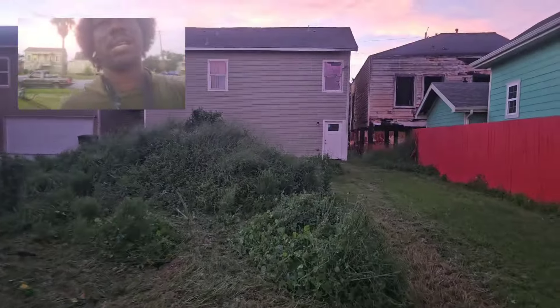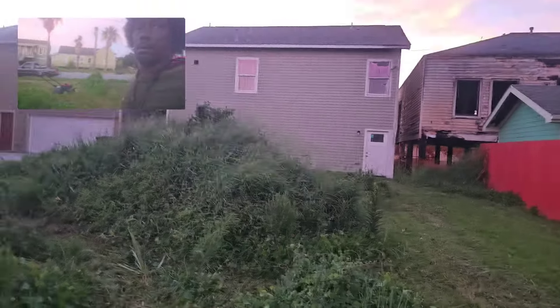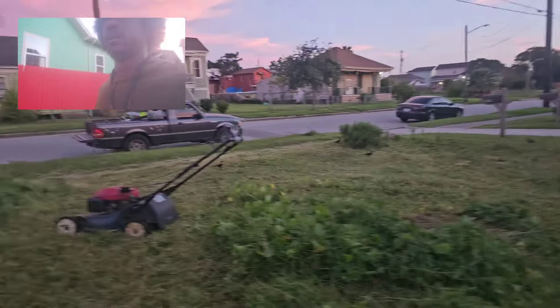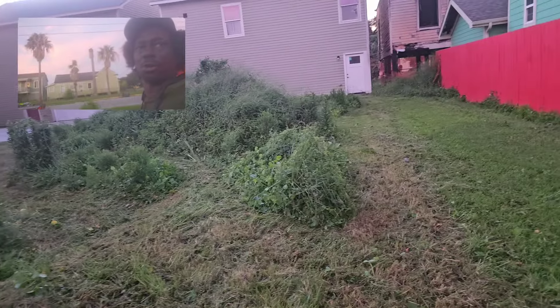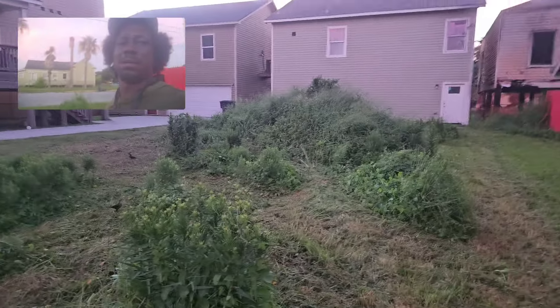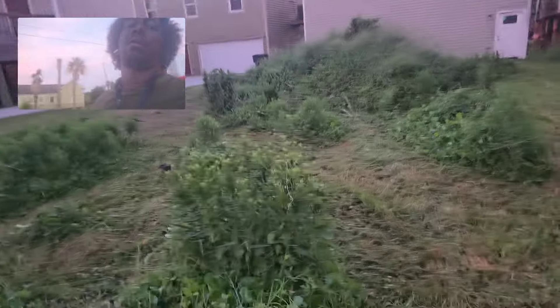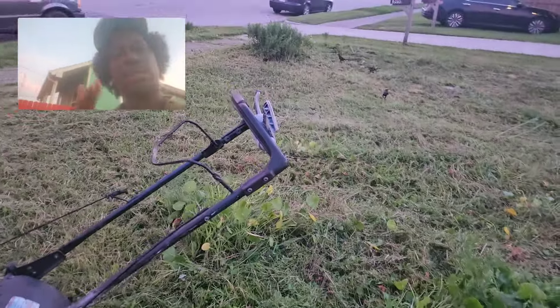I only got that much time, so I just wanted to give y'all a video. I'm gonna start weed eating that now — I want to get a good idea of what's going on. This is your boy Mr. Y2K, the number one grass cutter. And I'm growing. That being said, I'm out. Cut the camera.